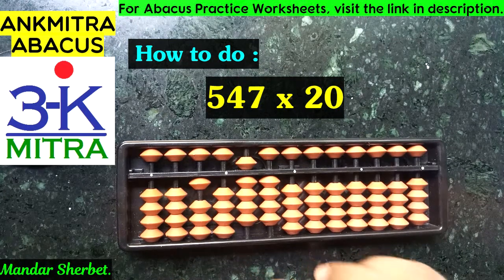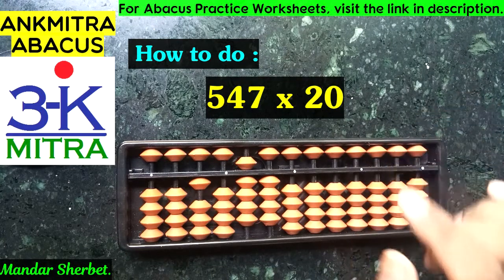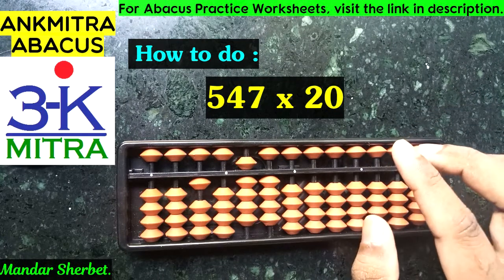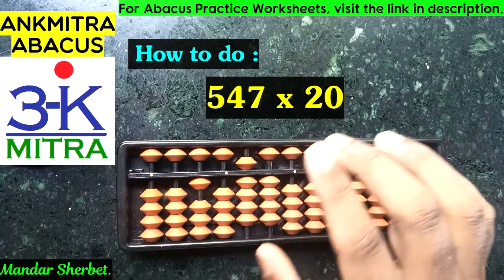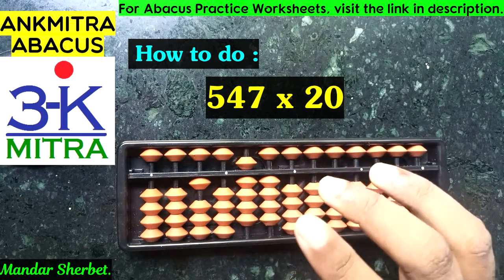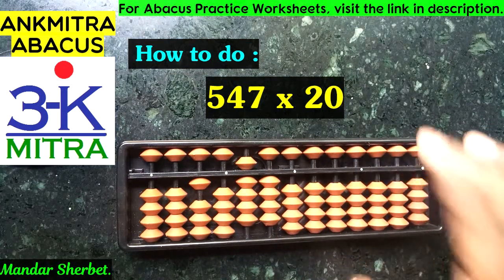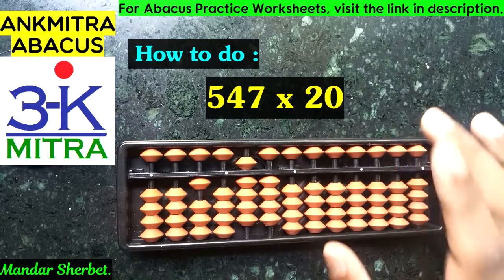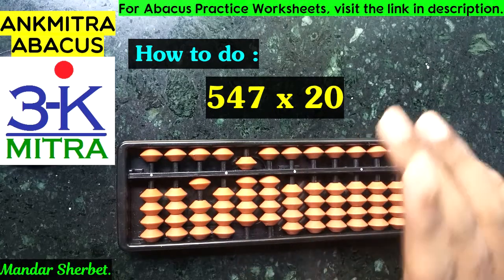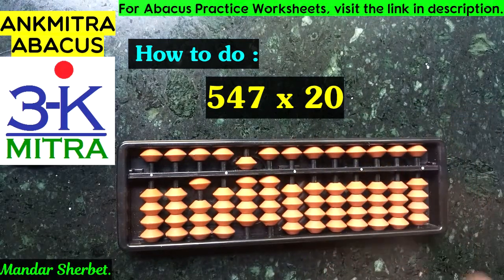In the second part, the normal procedure says we multiply the units-place digit of the multiplier — in this case it is 0 — with each digit of 547. As we know, 0 multiplied by any number is 0, so whether we multiply 0 by 5, 4, or 7, the answer is 0 and we have nothing to add.